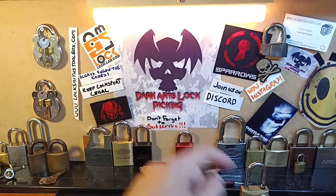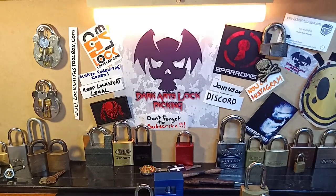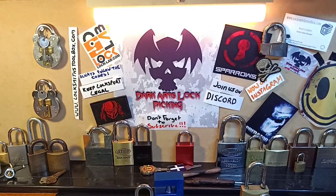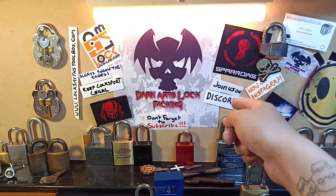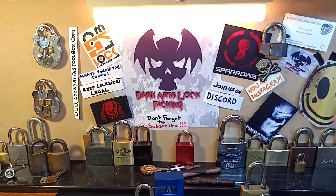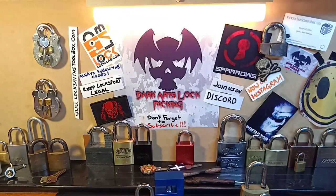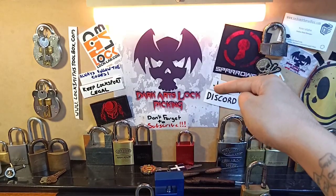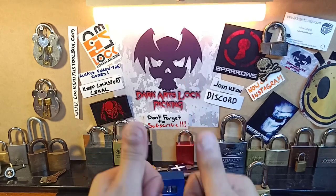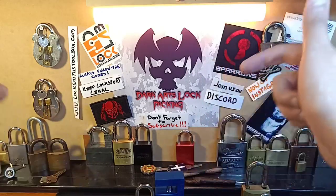But anyway, as always, always follow the codes, keep locksport legal, and don't get doing anything stupid. Don't forget to check out Locksmithstoolbox.com if you're after great equipment at very competitive prices. Don't forget to smash that subscribe button and turn the notifications on so that you can stay up to date - I try to make two to three to four videos per week depending on work. Don't forget to come and join us on Discord - Extreme League of Pickers, absolutely fantastic community, I cannot recommend that enough. Don't forget you can find us on Instagram, Facebook and Twitter. If you want to get in contact with me, you can contact me through any of the social medias, Discord, or send us an email at darkartslockpicking at gmail.com. If you like what you see, don't forget to give a thumbs up, and until next time, cheers guys and rock on.